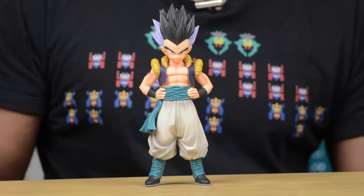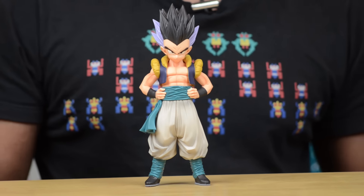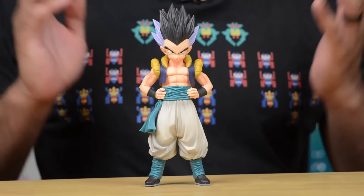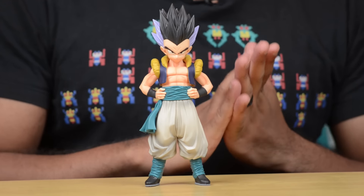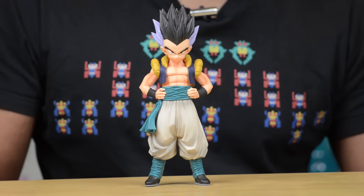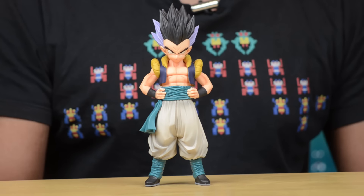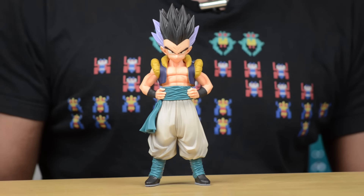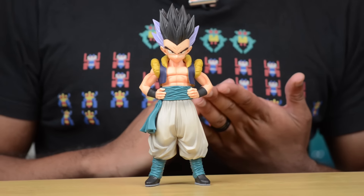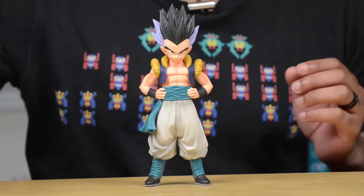Hey everybody, Jeremy here. Today I want to show you two new Dragon Ball Z characters that I've added to my collection. We're going to start with Gotenks. This is from Banpresto — if you look through some of my videos you'll see that I have quite a few Dragon Ball Z Banpresto statues. I find them to be really great value for the money, and the paint and the sculpt is always excellent. This is one of the latest Master Stars pieces, and this is Gotenks in non-Super Saiyan form.